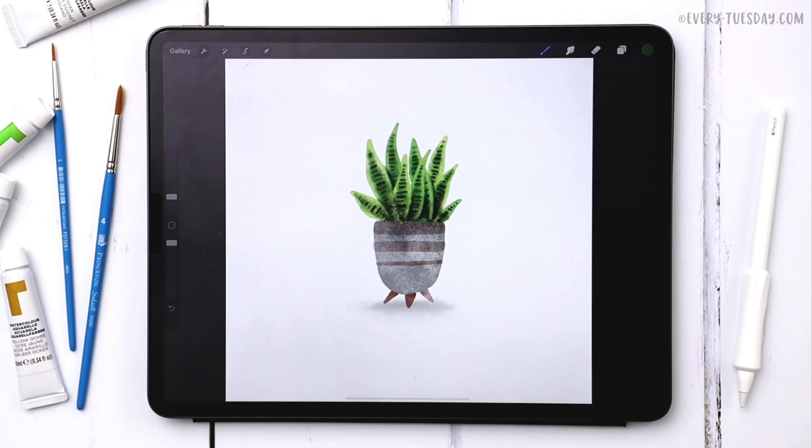Hello and welcome to another EveryTuesday tutorial. In this week's tutorial we're creating a watercolor snake plant entirely in Procreate. What you see on screen is exactly what we're going to be creating together. The color palette is free as always — there's a link right in the video description so you can download and install it.